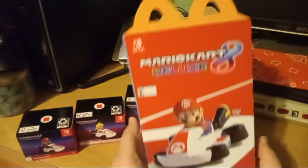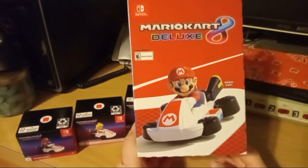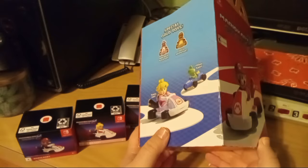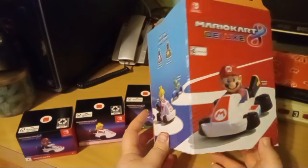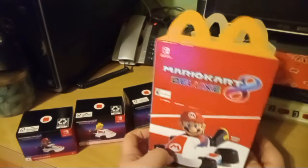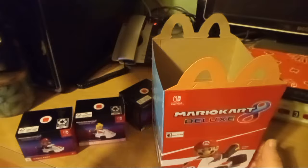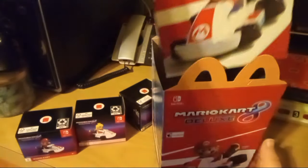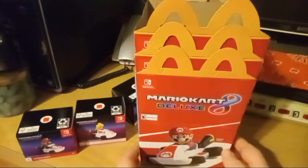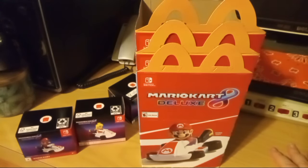I mean, I feel like this box is a bit boring — it just shows the toys on a generic background. McDonald's has a history of having the coolest Happy Meal boxes ever, and the past couple of years have been so minimalistic. It's strange, honestly — feels very low effort on their part.